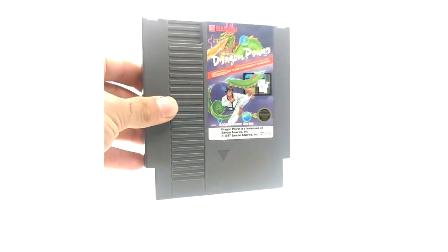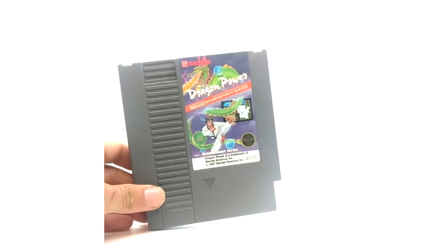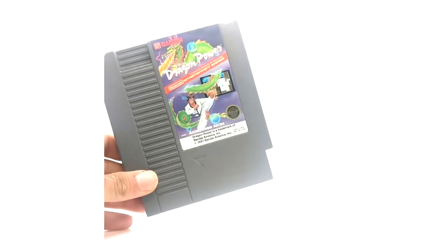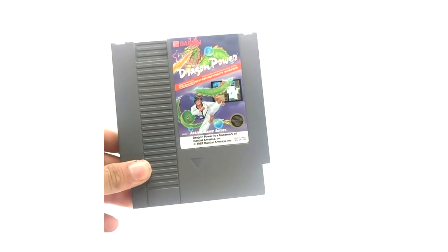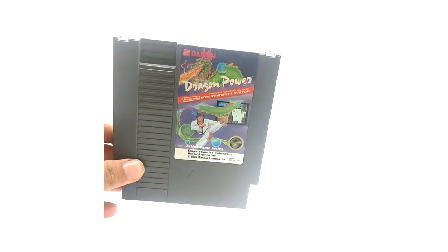I personally have not owned the NES yet — I need to get one so I can play this game for the channel. These cartridges are massive. I'm not a Nintendo fan; my first console was the original Xbox, so I was a little too young to get this. I did play the 64 when I was a child but I've never owned one. But anyways, that is Dragon Power.